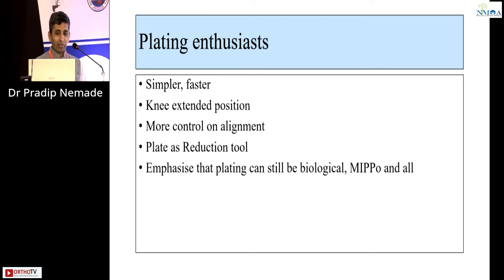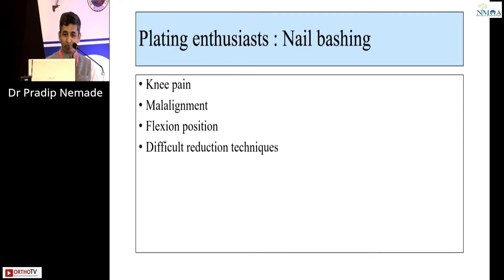On the other hand, plating enthusiasts will say it's a simpler and faster technique. We can do surgery in a knee extended position, we have more control on alignment, and we can use the plate as a reduction tool. They emphasize that plating can still be biological — MIS and all. And they do nail bashing: this causes knee pain, malalignment, requires a flexed position, and demands a difficult reduction technique.